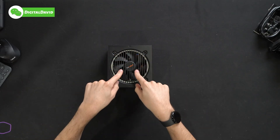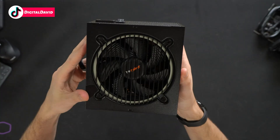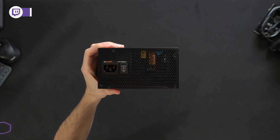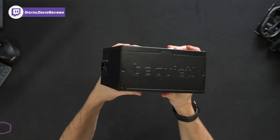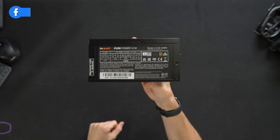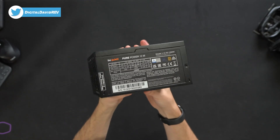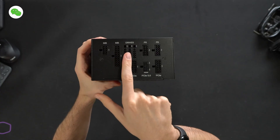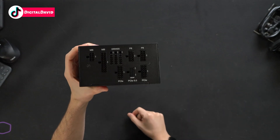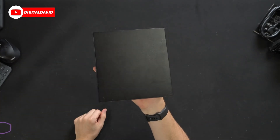Looking at the unit up close, this is the very bottom. You'll see the 120mm fan with the BeQuiet logo and branding in white and orange. Rotating to the side, this is the back with our power hookup for the wall and a toggle on/off switch. On one side you'll see the BeQuiet logo and branding, and on the other side we have our product spec sticker — warranty void if removed. Flipping around, you'll see all of our cabling options and connection points: motherboard, P8, P8, PCIe 5.0, and more. The very top of the unit is a solid metal panel.